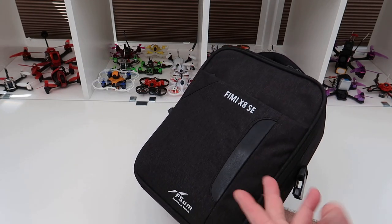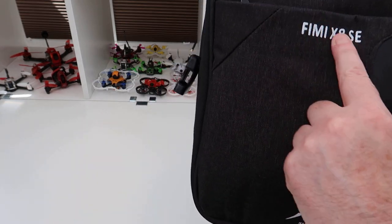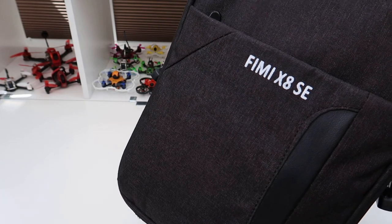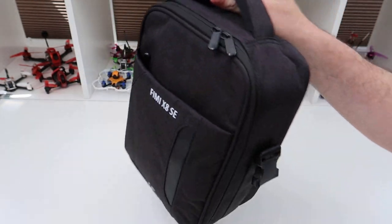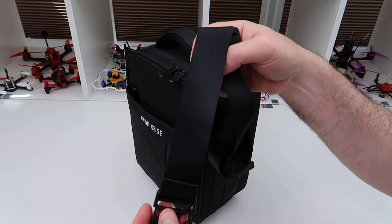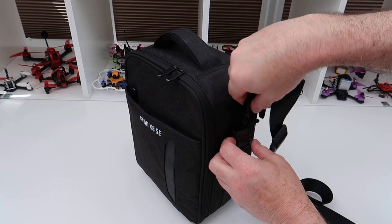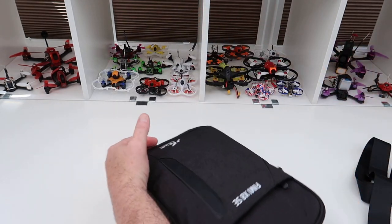I said it was coming towards the end of this month but it arrived in a week. It's got FEMA X8 SE written on the foot — look at that, it's almost like the genuine thing. Nice size though. What I like about it is it doesn't make this thing look stupidly big. You also get a strap — it clips on here so you can wear it like a bag. Let's have a look inside.